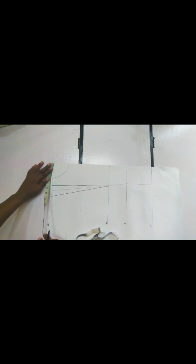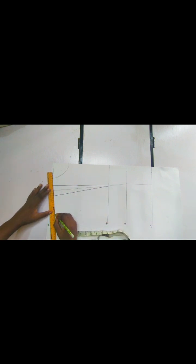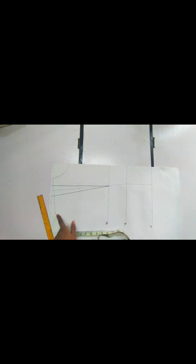Whatever we have here, we are going to go back to our shoulder line. Remember that this is our shoulder line. We have two inches and we are going to replace it here. Then on that point we are going to come down by one inch for our shoulder slope. We are now going to connect this one inch back to the tip of our neck.